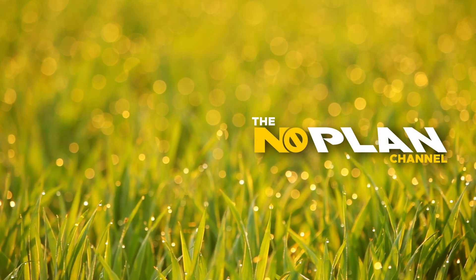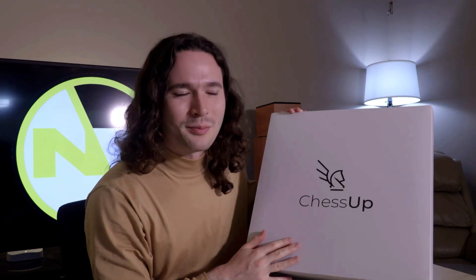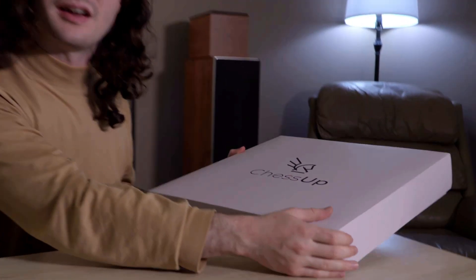The way chess has been played has not really changed in quite some time, until now. Welcome to NoPlan, and this is the Chess Up chessboard.